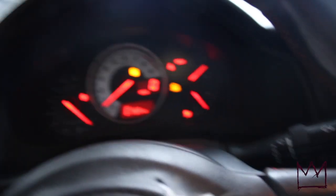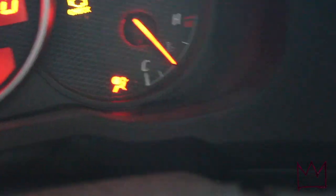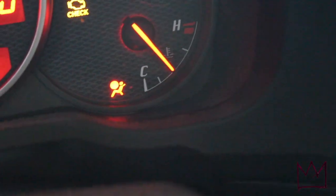The car has been running for about 15 minutes now and as you can see the temperature gauge is not running hot — it's right where it's supposed to be, so I should be good with that.